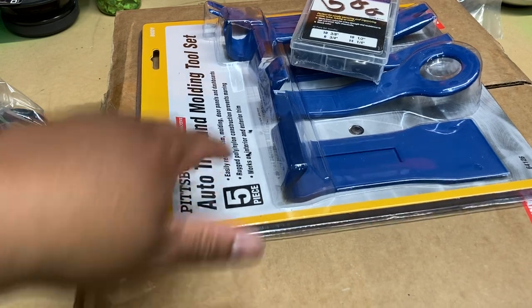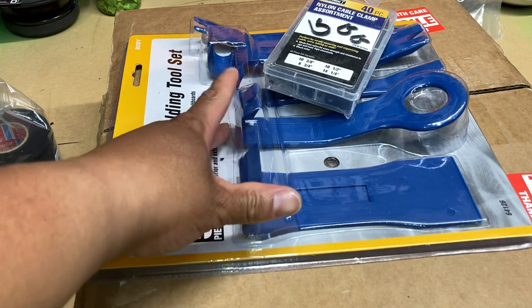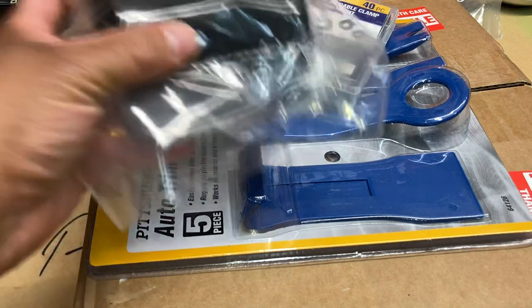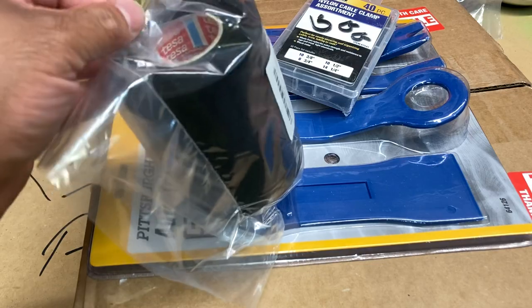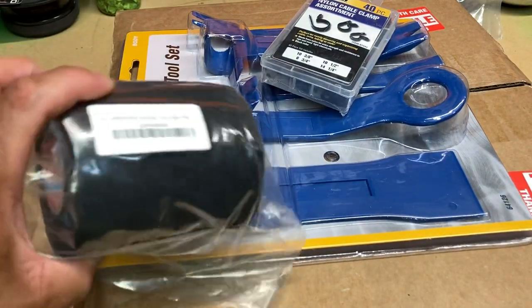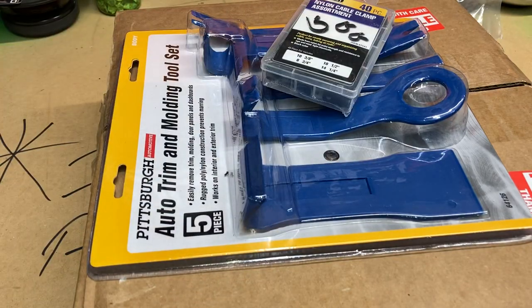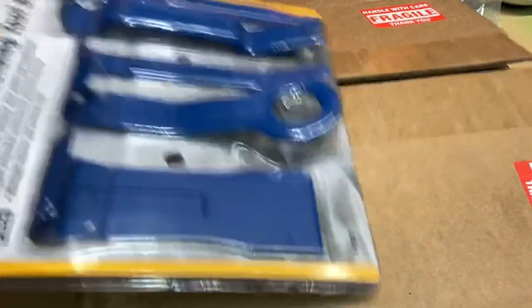Since I am on the verge of installation, I did have to get some plastic panel tools, some door clips and stuff like that. And anytime you got to do installing, at least for me, I gotta have that good old tesa tape — got some more of that ordered via eBay, came via Amazon, whatever. But let's get to the real reason we did this video.